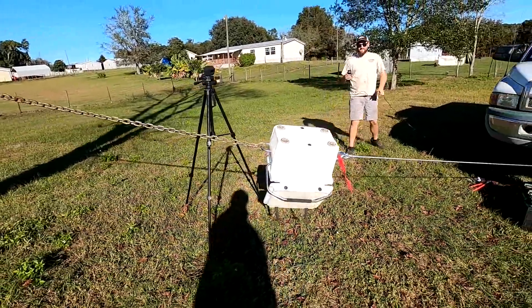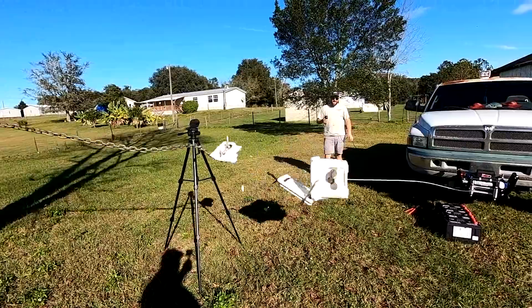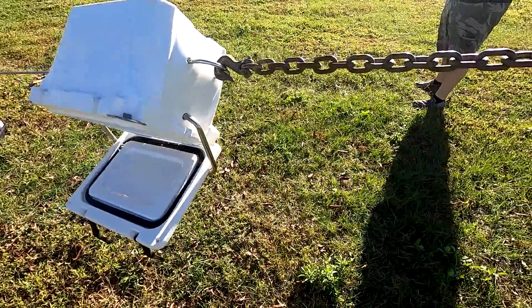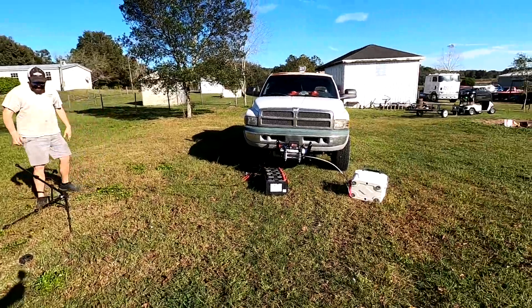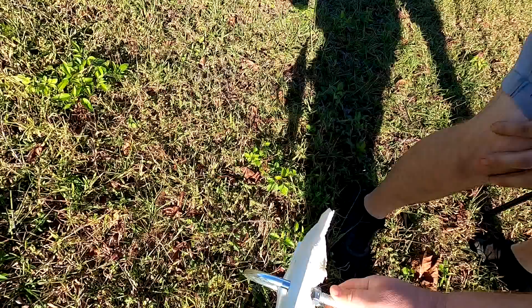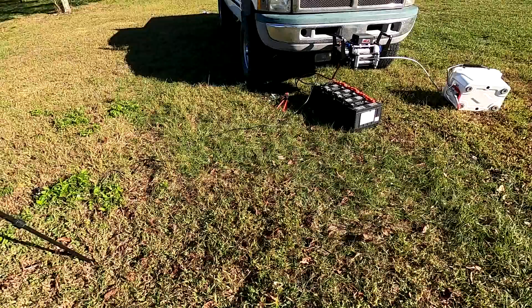We're going to have to drill some more holes. Send it! Oh my gosh — oh my gosh! Our camera got knocked over. It just ripped the side out of it. Holy crap. Let's look at the damage on the cooler.